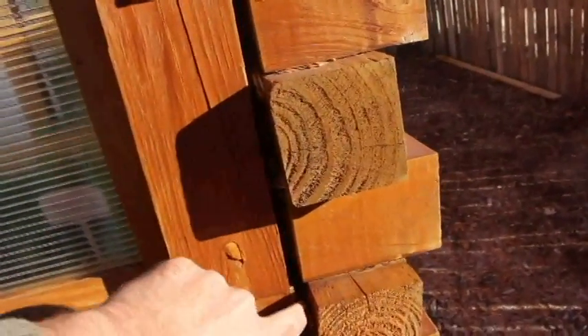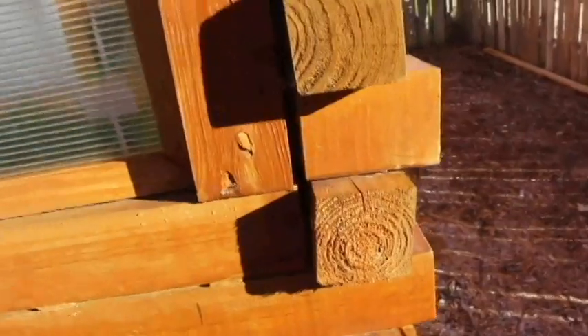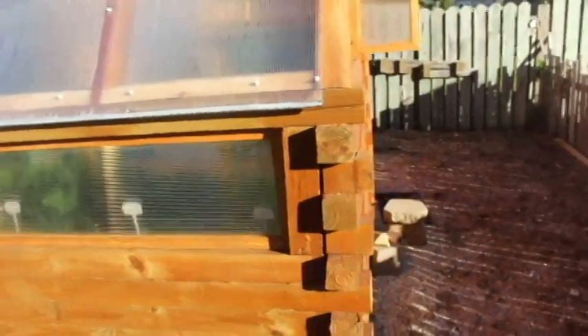I did not put in a caulk or anything in between them, and last winter the greenhouse worked quite well. So this year I'm not going to worry about it either, but I may put some in next year — let them dry out even a little bit more. As you can see there are some cracks here where it did open up a little bit, but really not that bad. Here's another crack here; I probably should put some Great Stuff or something in there to get that insulated a little better. That's on the front corner of the greenhouse here.